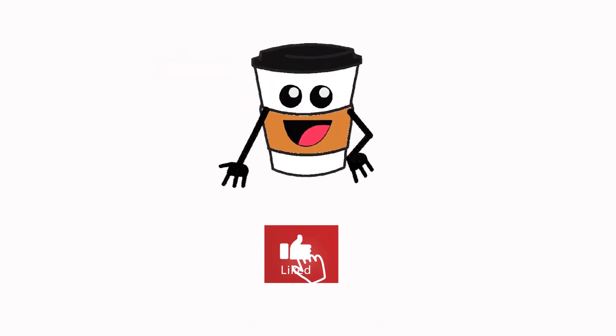But before we start, please like and subscribe to our channel for more beautiful coffee-focused content.